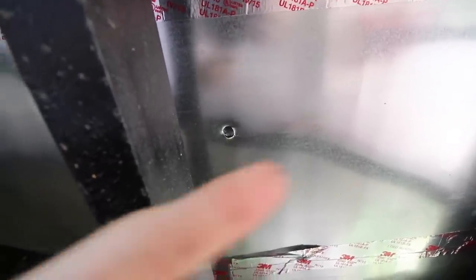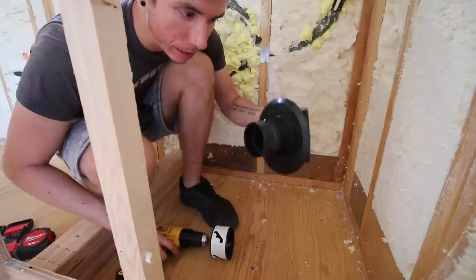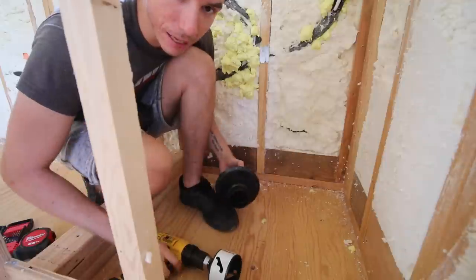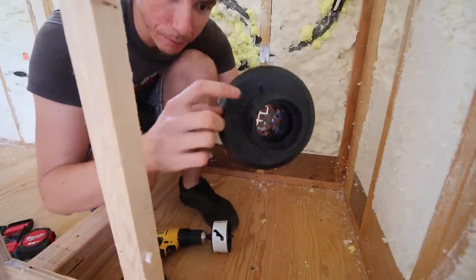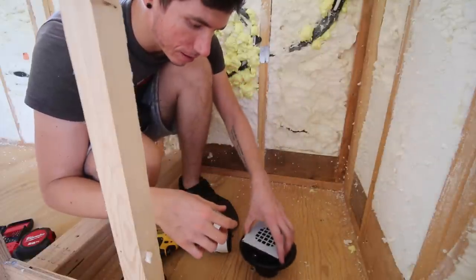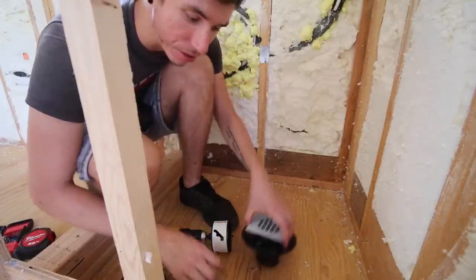We can see the hole pop out right there. It's a little bit close to this beam — not super, super close. What I'm probably going to do is just move the hole a little bit towards that side of the house, and then the drain pipe should fit down here no problem. This is the drain we're going to be installing — a standard adjustable shower drain used for mortar and tile. We have a three-and-a-half-inch hole saw that'll fit the thickest part of the drain so it can sit nice and flush with the subfloor.